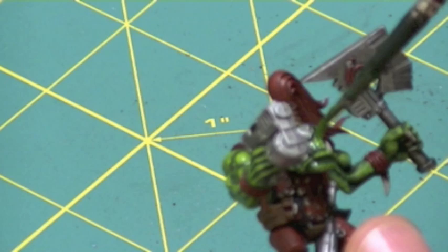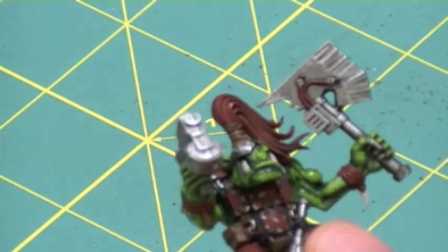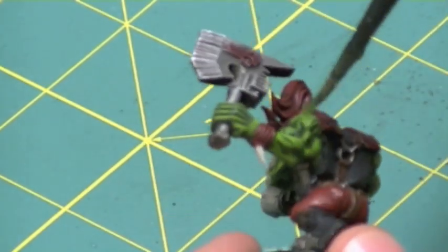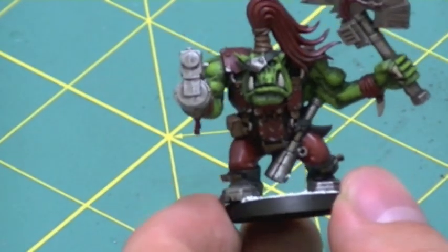As you can see, it went on very, very smoothly — you can tell just by quickly seeing that it starts to bring out some of the details. It brightens up some of the exposed areas while keeping the dark still pretty much the same. And when it dried, it looked like this.